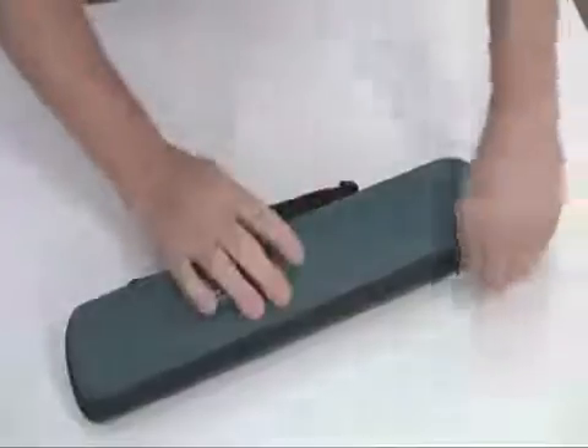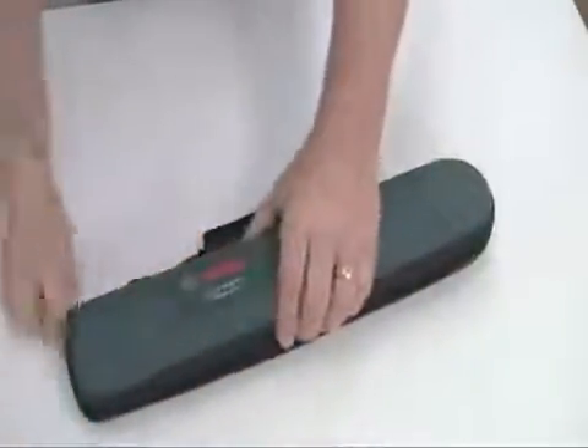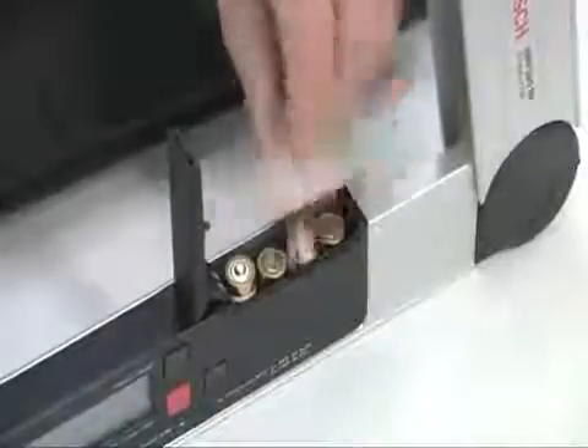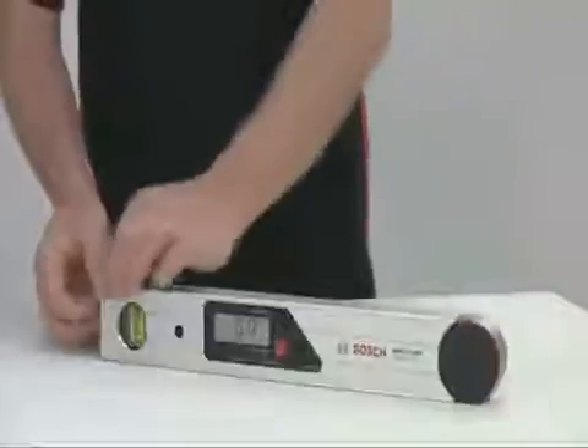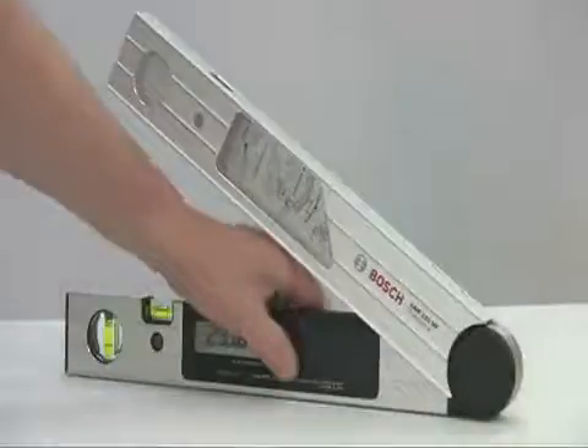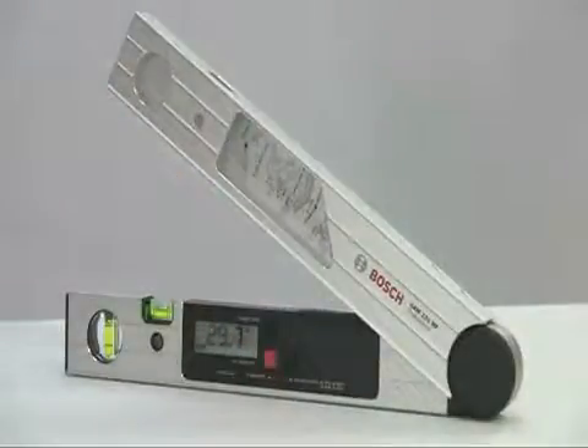The tool is supplied in a neat thermoformed carrying case along with the extension leg, and you even get the necessary 4 AA batteries with it. The Bosch GAM220MF: professional angle measurer for precise miter angles at the press of a button.